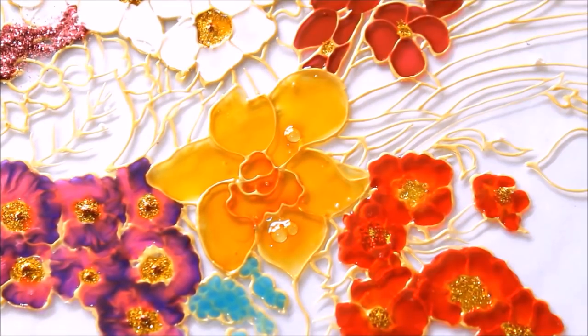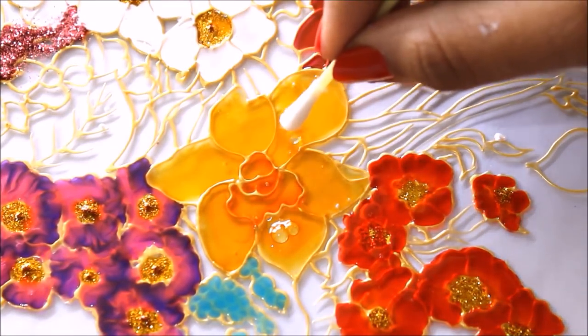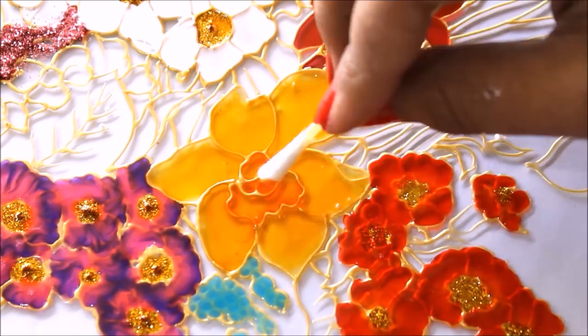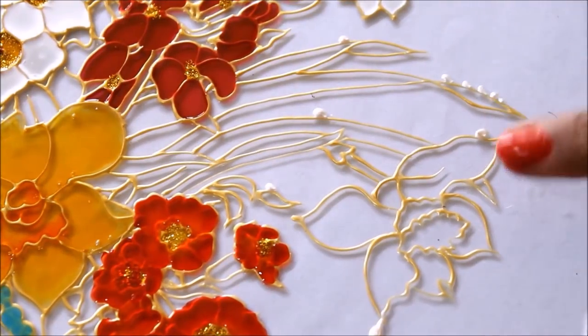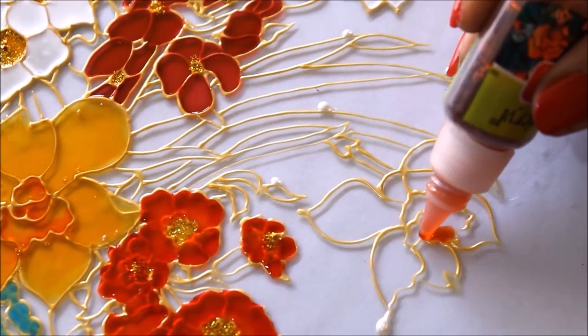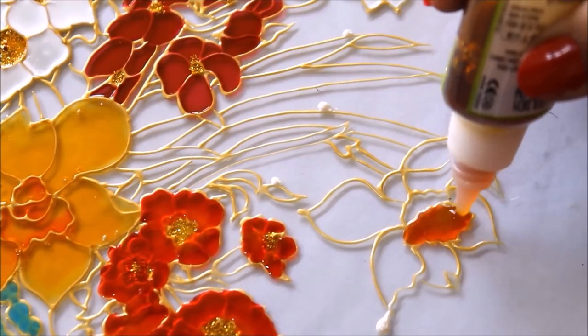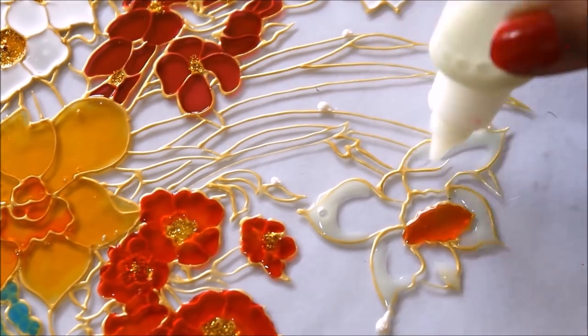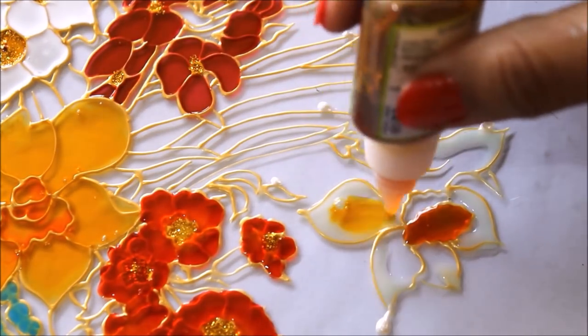You can see there are a few bubbles appearing, so I'm going to remove them using a cotton bud — immediately pop them. The same color combination I'll do with this flower also: add a few drops of orange, then yellow, add a little bit of white in this part, then mix it using yellow.